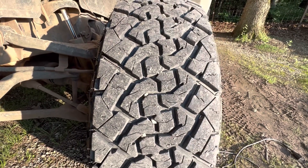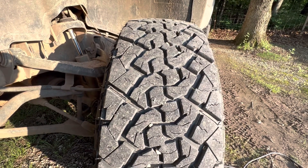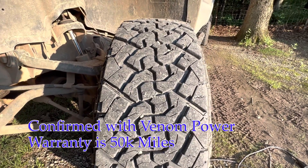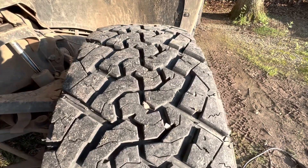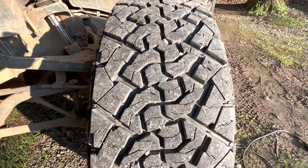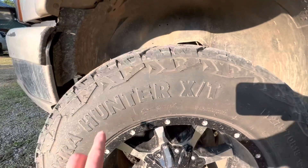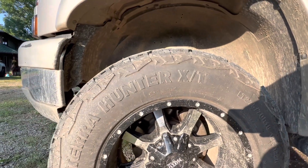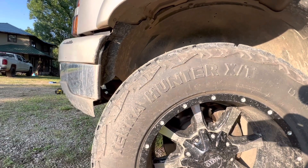Let me get you closer to look at that tread pattern. The siping looks really good. There are some large open blocks in there, which I will say contribute to some road noise, but nothing unbearable — especially for the price. The sidewall is nice and aggressive. Look how deep that is there — that looks good. I've always enjoyed that; ever since the Hankook Dynapro ATM, they had that aggressive-looking sidewall pattern and I really liked it.